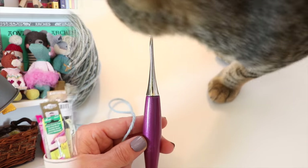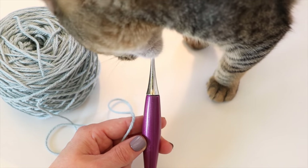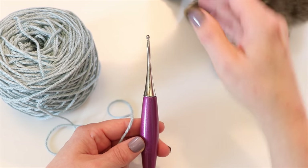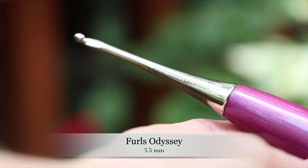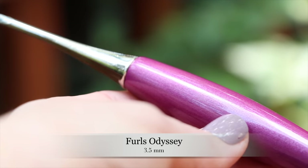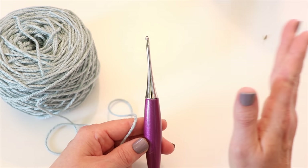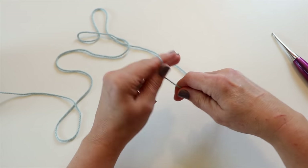The first crochet hook we're going to start with is the Furls Odyssey. Full disclosure — this is my current favorite crochet hook, though I haven't tested the other ones yet. We're going to start off with a magic ring, because that is a very common way that amigurumi patterns start.